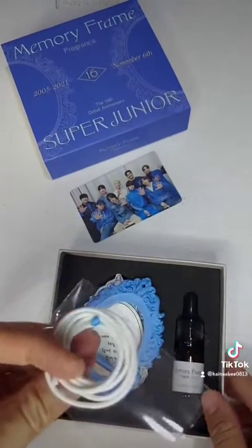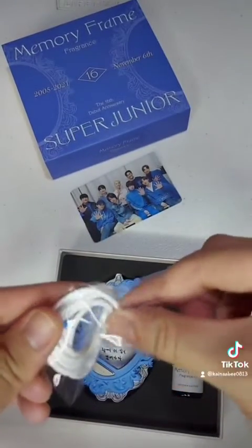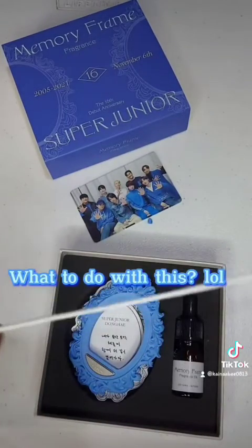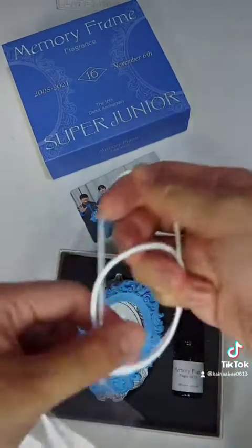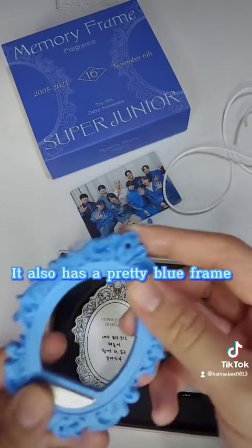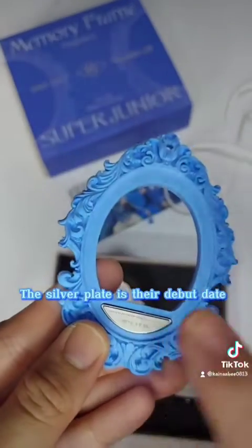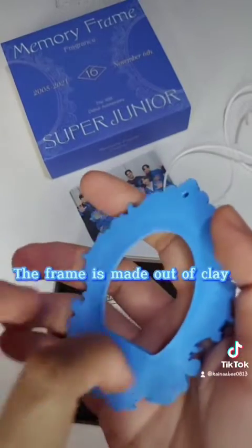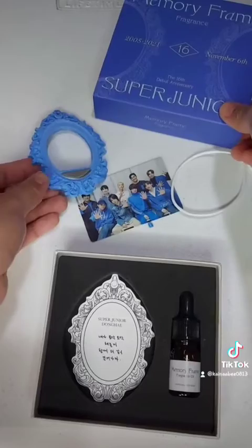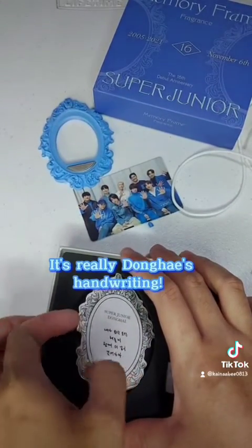There's a piece of string — what to do with this, lol. It also has a pretty blue frame. Quite a vintage French design. The silver plate is their debut date. The frame is made out of clay.